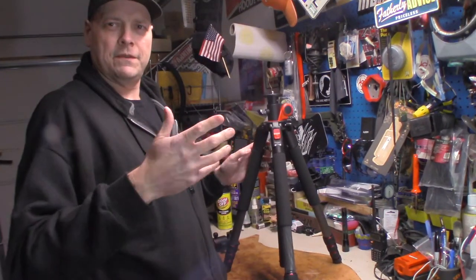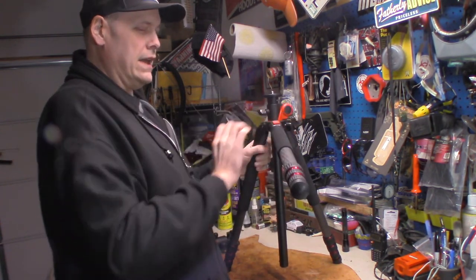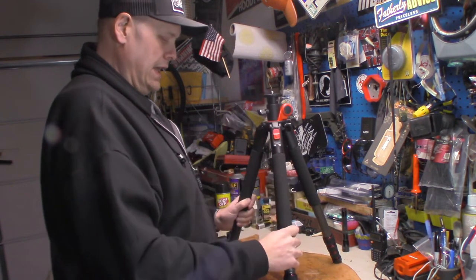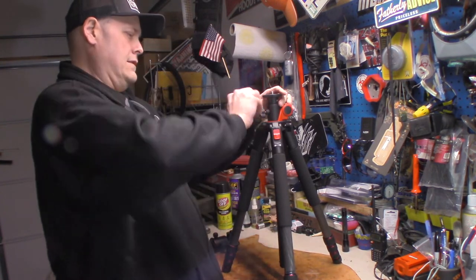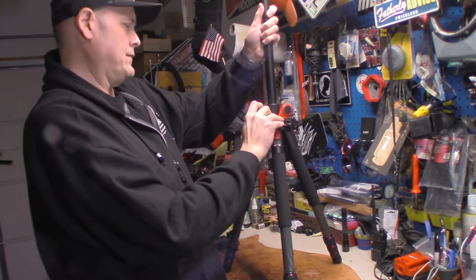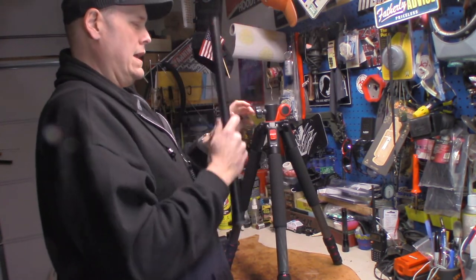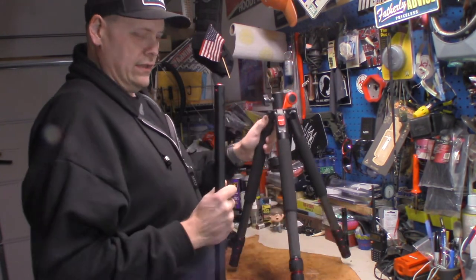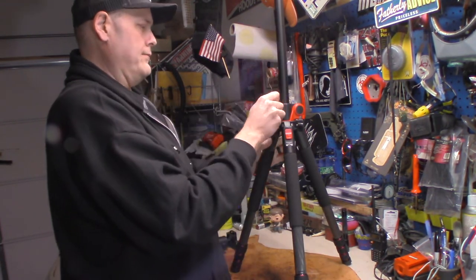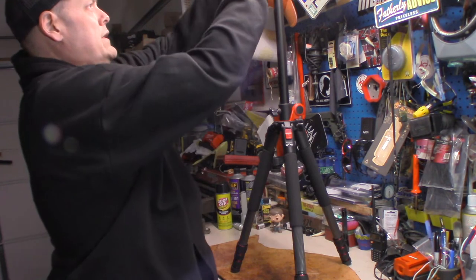Another cool thing on this tripod is the legs — they will extend out so you can basically lay this thing as flat as you want it. You can also take the center section, press that little button, and reinstall it upside down to get your camera lower to the ground for taking pictures of things on the ground.